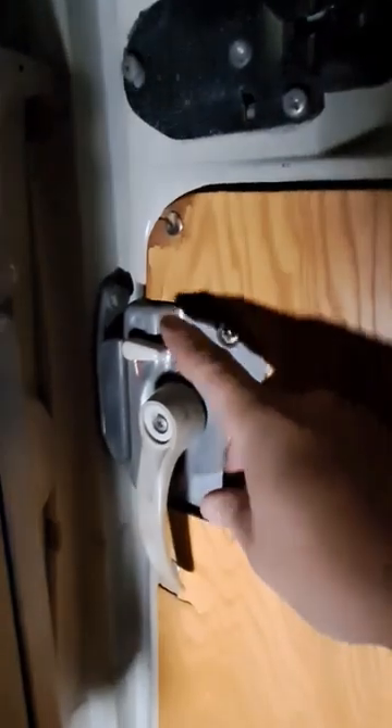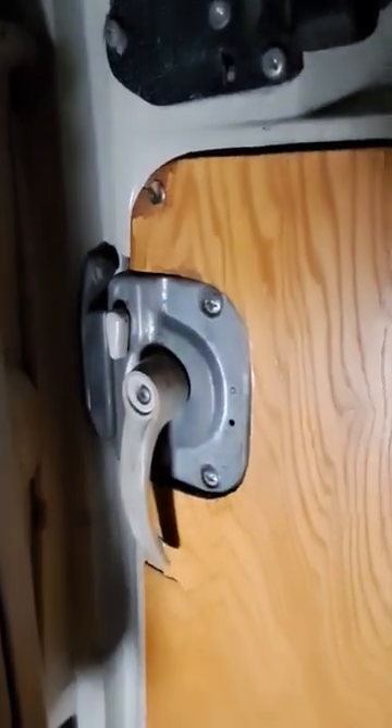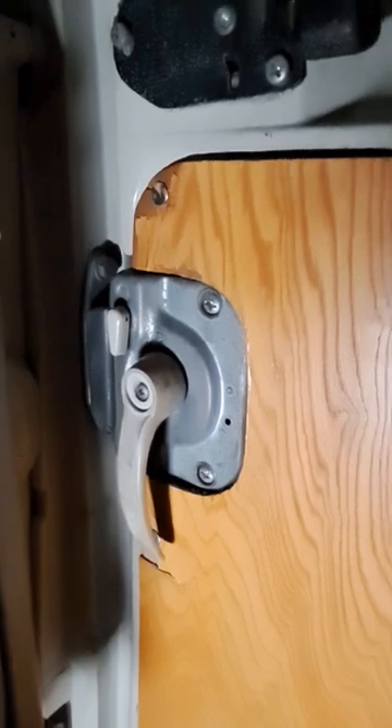It pulls the door in and goes click. I can then pop that latch down and it's now locked from the inside and can't be accessed from the outside.